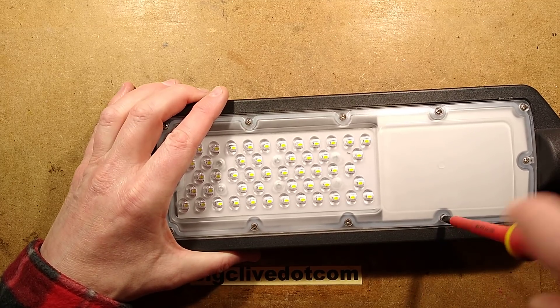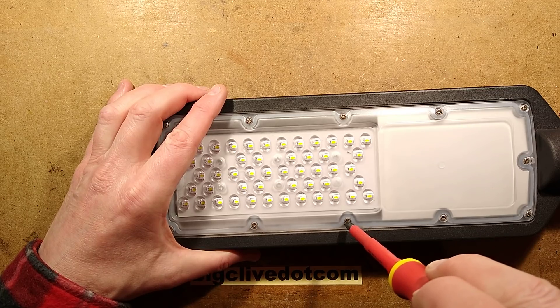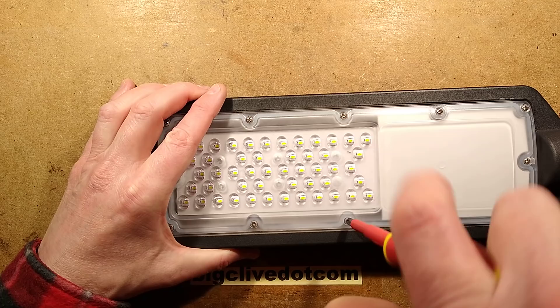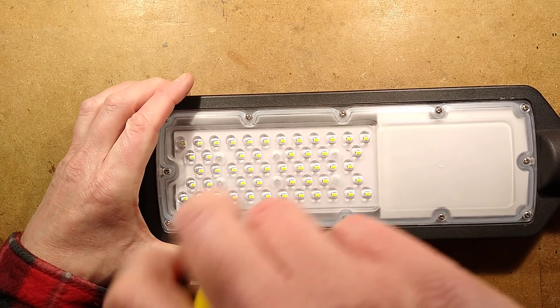In this case it looks like surface mount LEDs. I was going to say that makes it a bit hard to service, but does it really, particularly in this day and age? It is viable to change LEDs, but it depends on the circuitry - whether they're multi-chip LEDs or not.